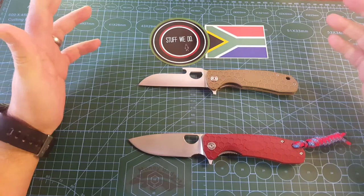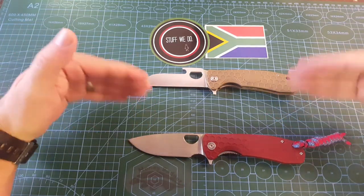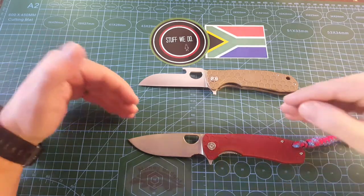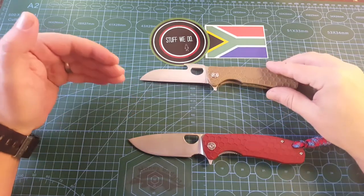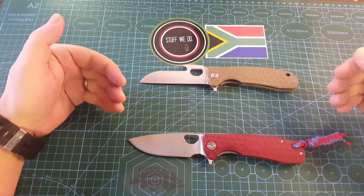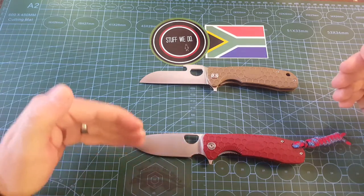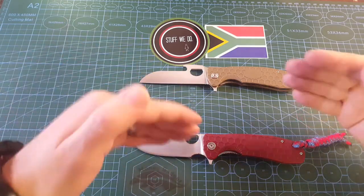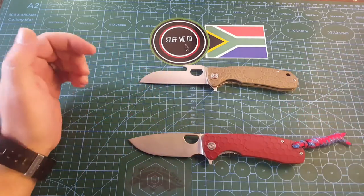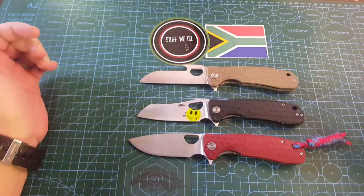If only there was something that would fit in the middle. Both of these are large. Something like a honey badger that's lightweight, that works on fantastic ball bearings, something that has a shape with a little bit of belly and a Q-tip somewhere in between. Thank goodness for the Warn Cleaver.